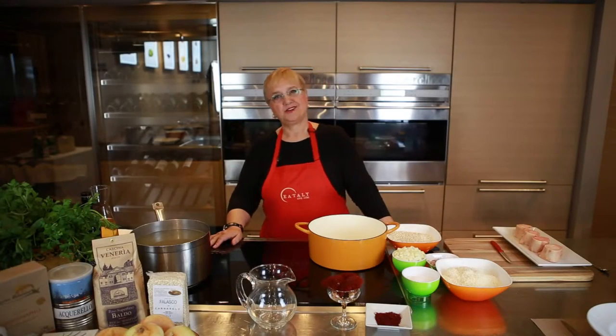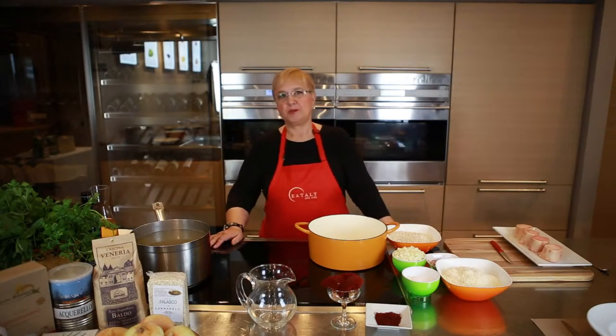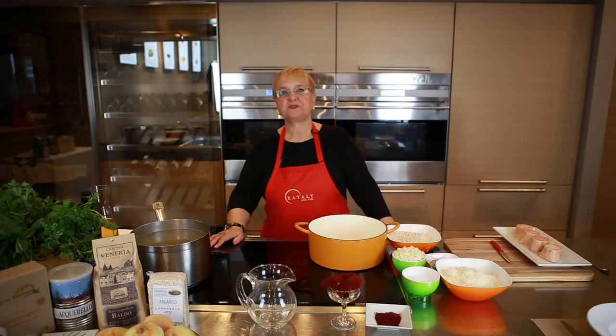Buongiorno! I'm Lydia Bastianich, chef, cookbook author, TV personality.